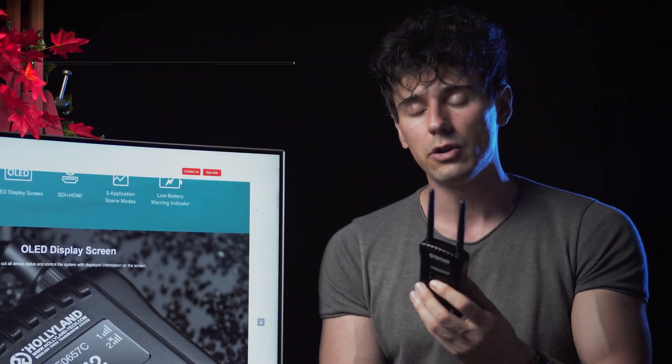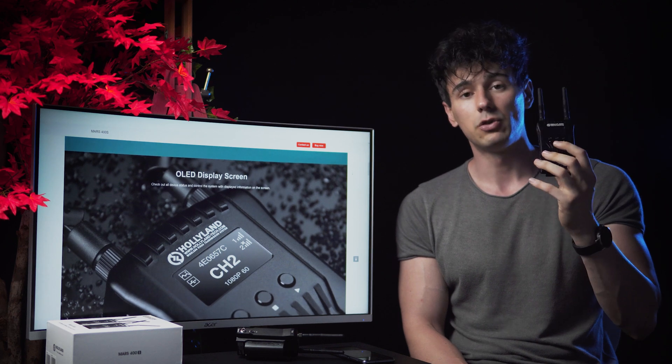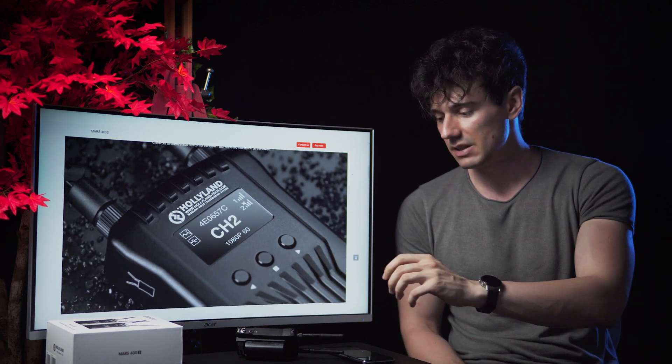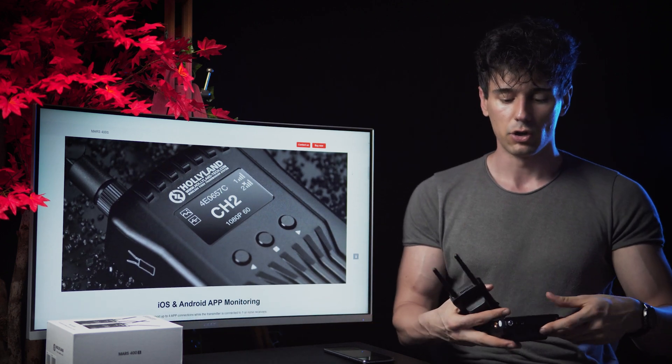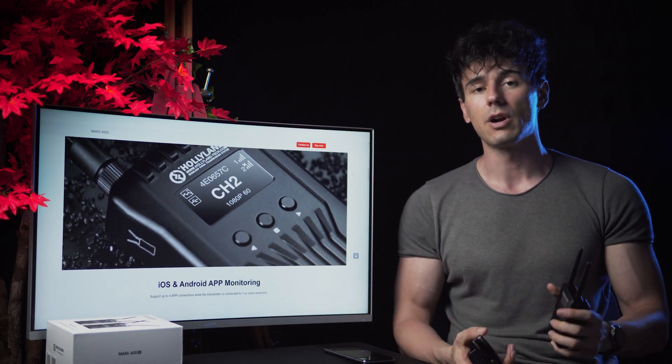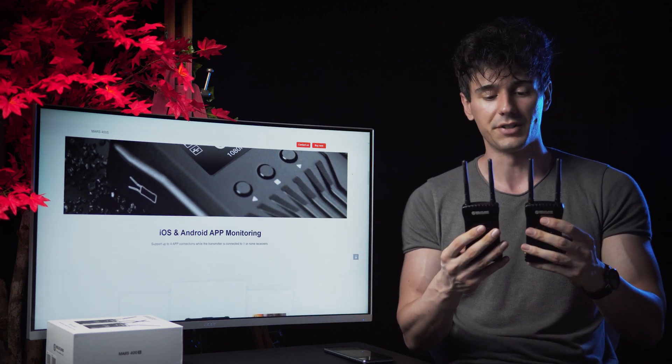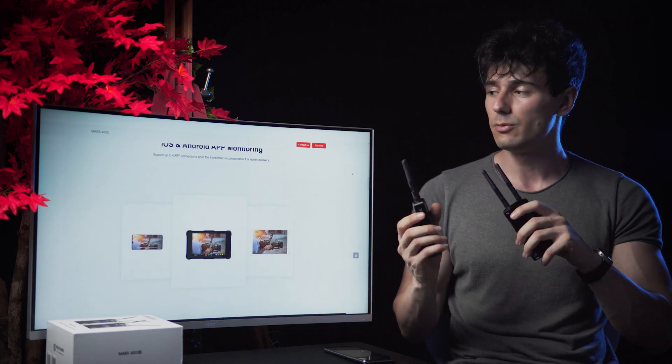Basically, it's all about transmitting your video signal to any screen wirelessly without the need for HDMI cables. This is where these little things come in — you have a transmitter and you have a receiver — and this kit is the Hololand 400S Mars. Really cool stuff, and this is not sponsored, guys. They did send me this a while ago.